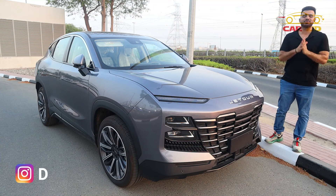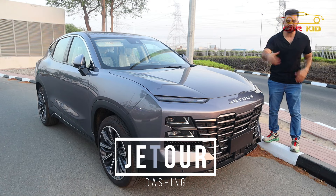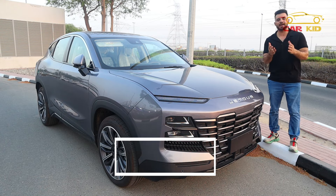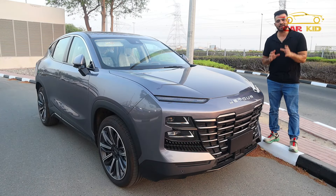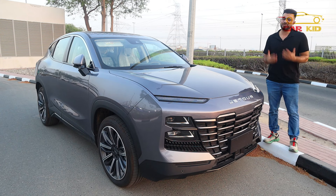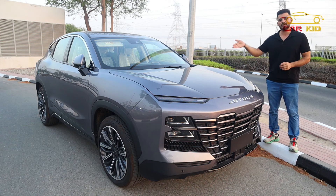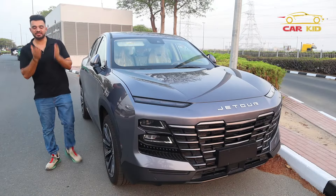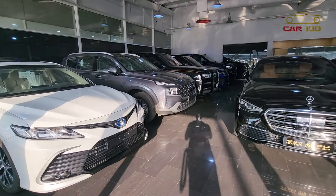Bismillahirrahmanirrahim, assalamualaikum people, I'm Corkid and you're watching a car review. This is the Jetour Dashing. Jetour is a brand launched under Chery, and it produces only crossovers and SUVs with five, six, and seven seater models. Today we are reviewing the Jetour Dashing, produced from 2022 onwards — this is the 2024 model. I have borrowed it from Mizdawi Motors in Ras Al Khaimah.